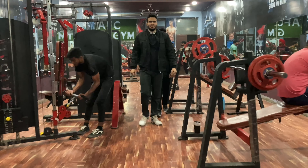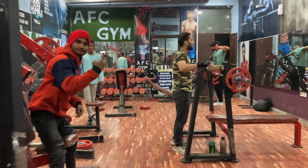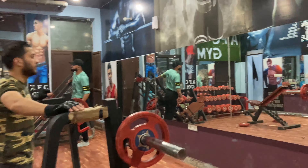Hello friends and welcome to my YouTube channel. Today I have changed my routine a little bit. Normally I used to do one body part per day, but now I have started two body parts per day.